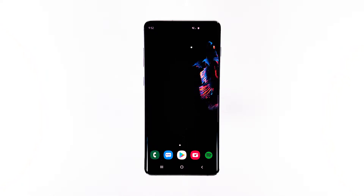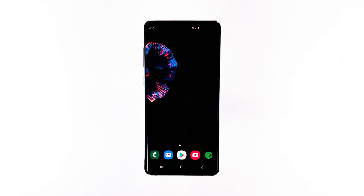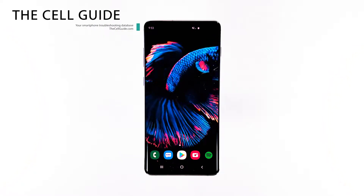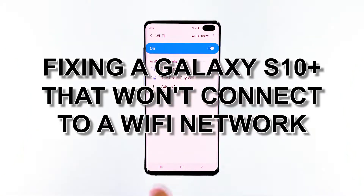If your Samsung Galaxy S10 Plus can't connect to Wi-Fi networks, then it's something you have to look into immediately. A high-end smartphone should be able to do this task without any problem. However, issues like this may occur every now and then, and it could be just one of those minor problems. Hey guys, I'm Harold from thecellguy.com, and in this video, I will be showing you what to do if your phone can't connect to the Wi-Fi network.